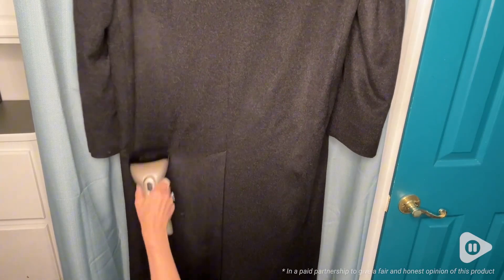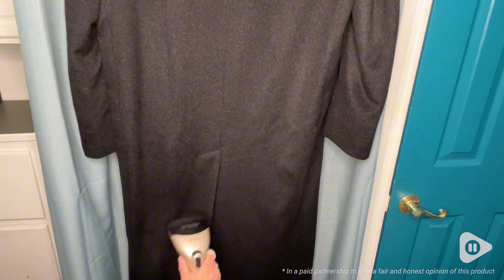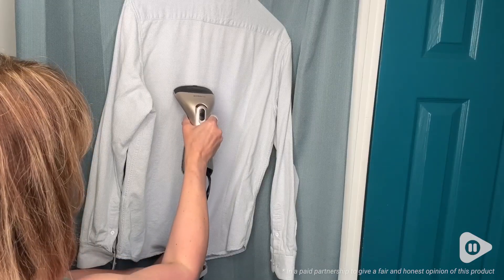Hey, it's Gina from WTI and I've found the perfect little clothes steamer so that you can look your best while you're on vacation. My husband and I love to wear natural fabrics, but because of that they're often wrinkled, especially when you're taking clothes out of luggage.